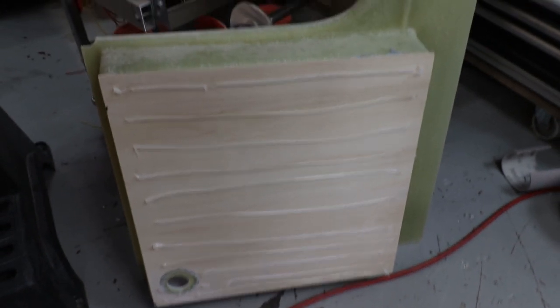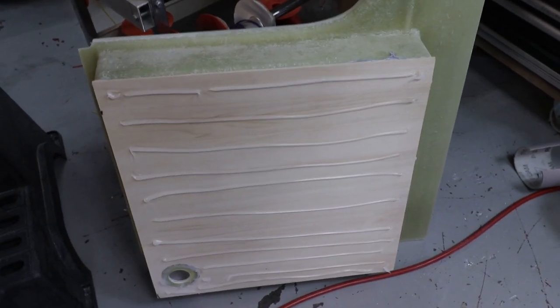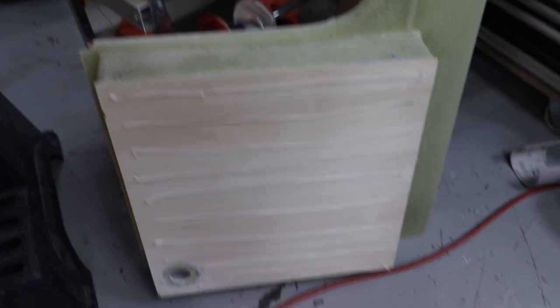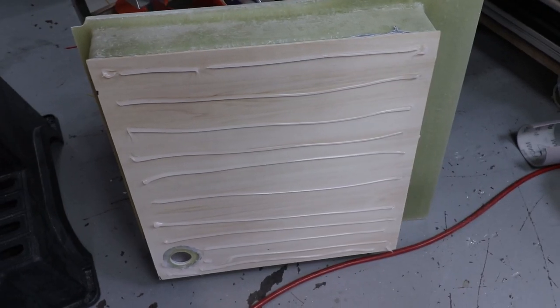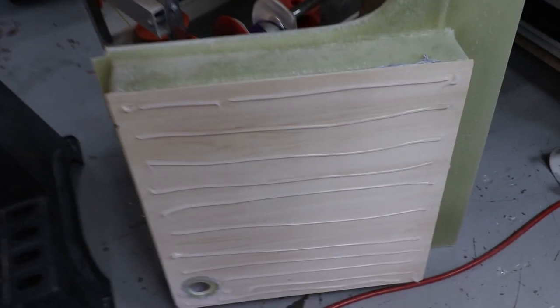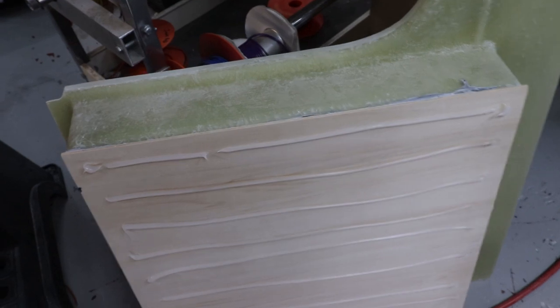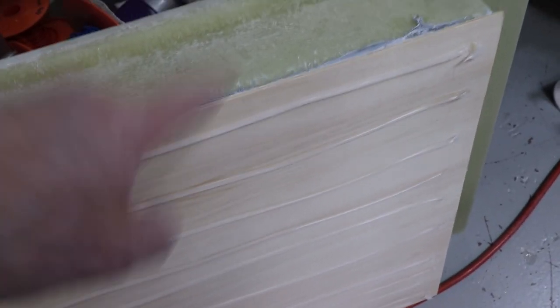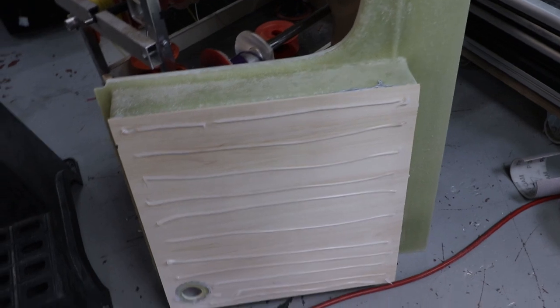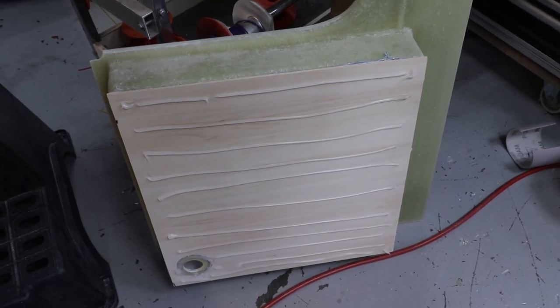Hopefully it's got some lines of silicone which are just going to help bond it to the floor. The aim is to have it sit down solid on the floor with no creaking or movement whatsoever.